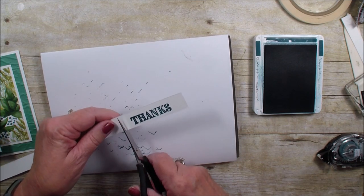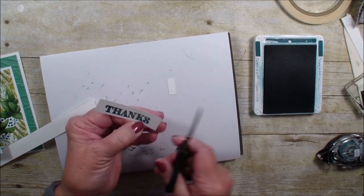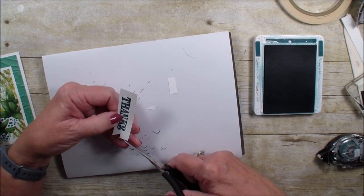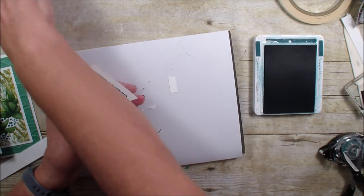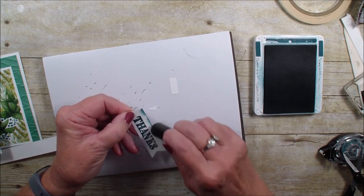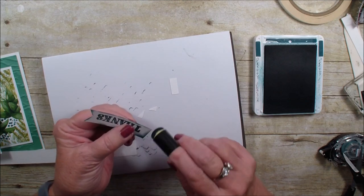I'm just going to cut this scrap piece of white up the middle to make a banner. You can also use a square punch; I just find it easier to use my snips. Then I'm going to grab my sponge dauber and just sponge along the edge of that banner like so.